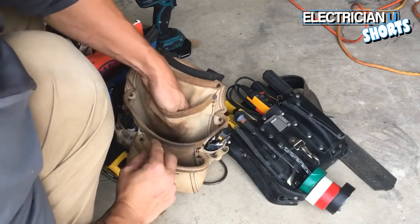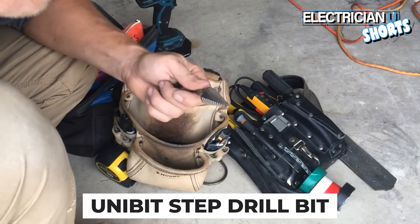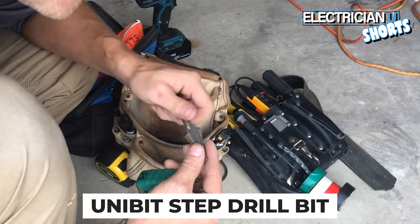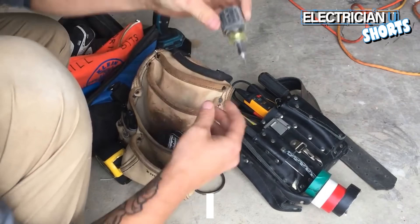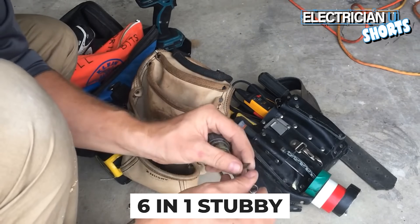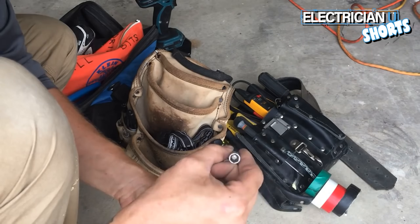If you want to be super zealous you can get a unibit. This is for drilling through metal — you drill a small hole and it gets stepped up into a bigger hole. This is another 6-in-1 but it's a stubby. It's got two different size Phillips, two different size flatheads, a quarter-inch, and a 5/16.